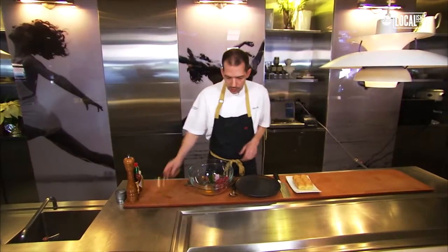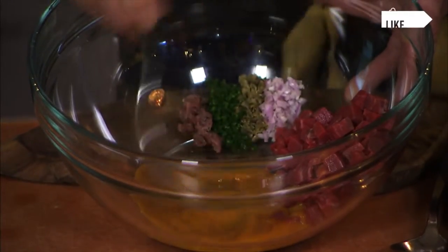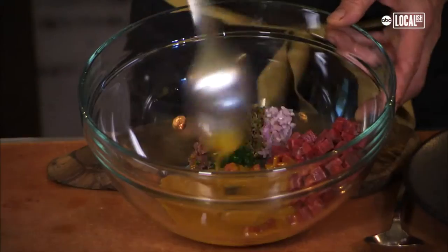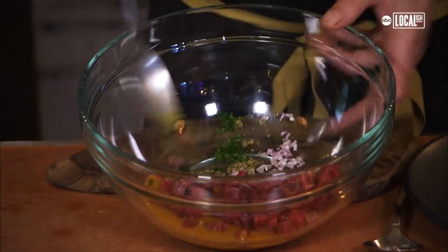We start by making our dressing. We always start with egg yolk, incorporate it in, then incorporate that into our Savora mustard. From there we can work in the olive oil, and then we start tossing together our tartare.